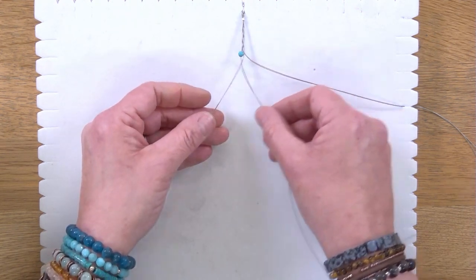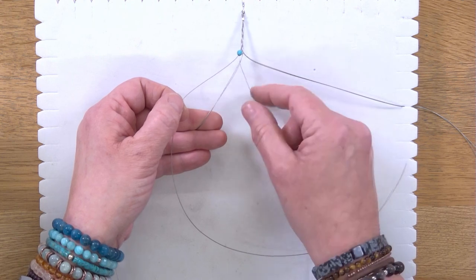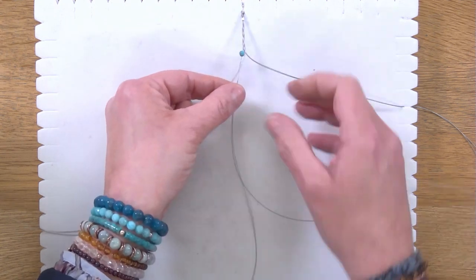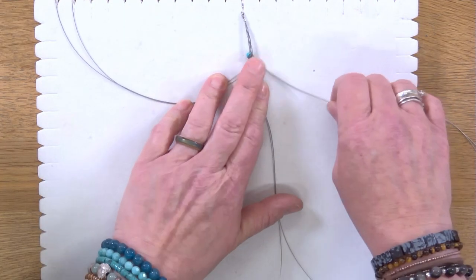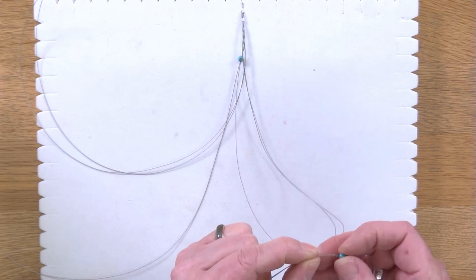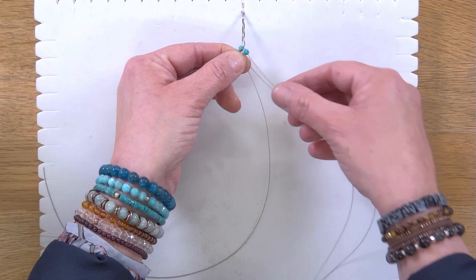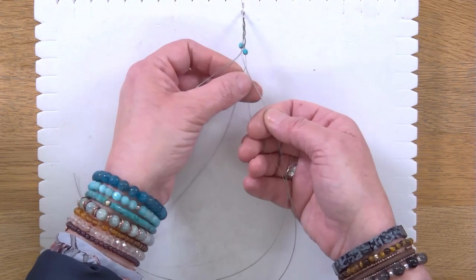Once we've done that, instead of coming straight over to the centre we're going to split the threads: one thread comes over the top of this central strand and one comes underneath it, then we pull them back together. It's the same motion but we're dividing the threads, and that helps the bead to stay locked into position at the top. Then we take the outside thread of the other side and do the same — drop the bead down into position, pick up where we left off, and again split those two threads: one over the top into the centre and one underneath and into the centre.